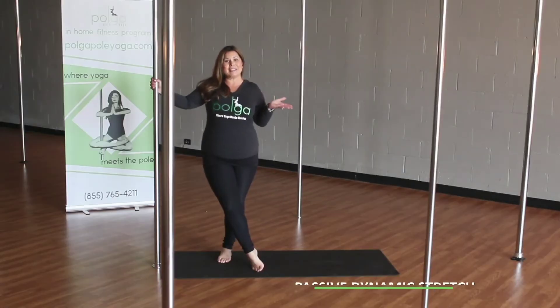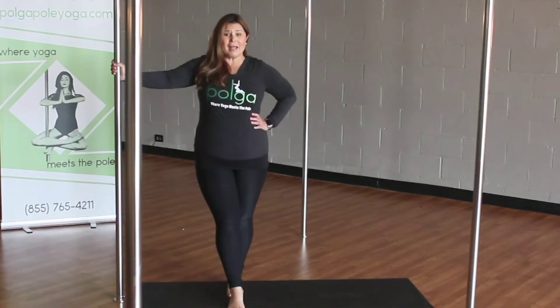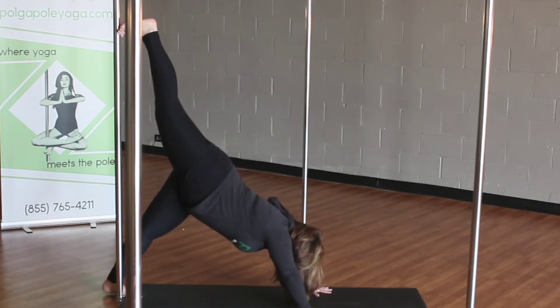Now let's talk about our passive dynamic stretch. I'm going to forward fold down. Next, active static stretches — moving to a three-legged dog position.